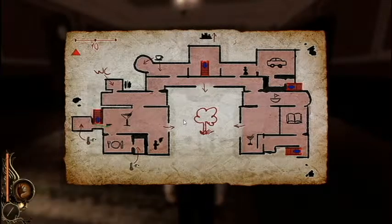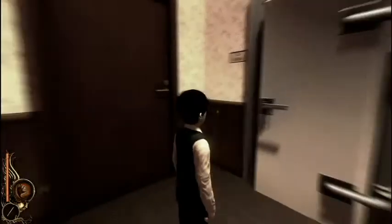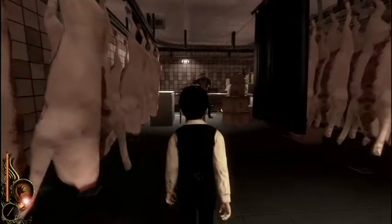We need to go upstairs — no, the other door. Go left, this door, left. Oh, the butcher! You're gonna cut him. Murder time! Look at the skull behind it!